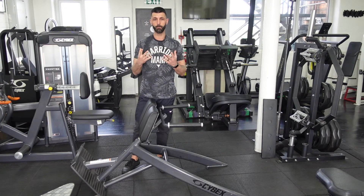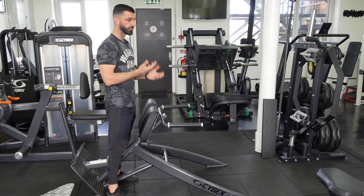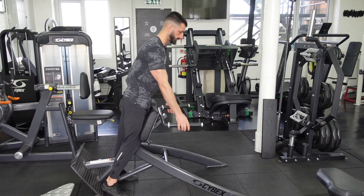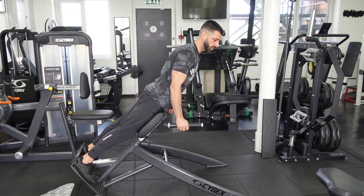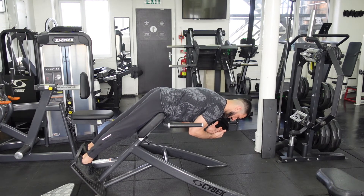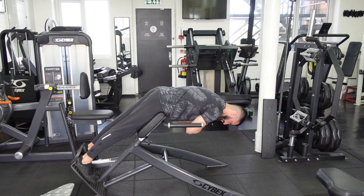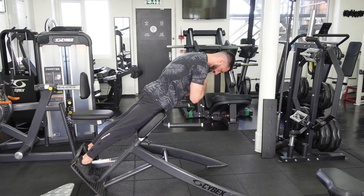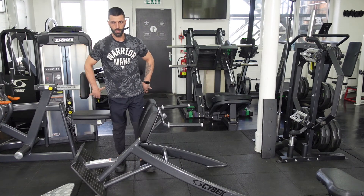Now let's think about tempo. No bouncing — we know this is really important. We don't want to get on this machine and just think about moving up and down. We want to think about the muscle doing all the work and control it — don't rush it. What I would like to think about is a pause at each range: a pause at the beginning range and a pause at the top. In between, think of a two-second contraction up — one, two — hold — one, two, three, four — pause — one, two — hold — one, two, three, four. I'm not in a rush. I don't want to use anything else apart from my glutes.